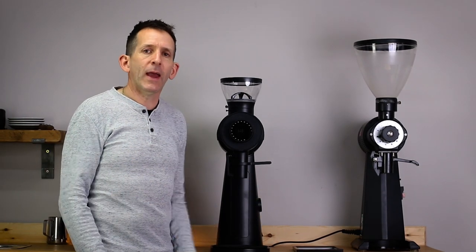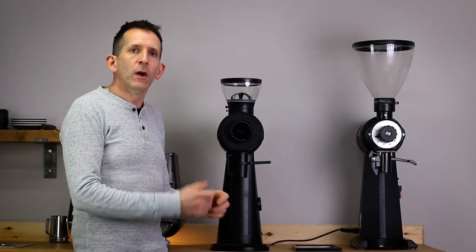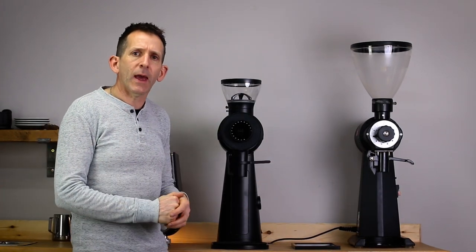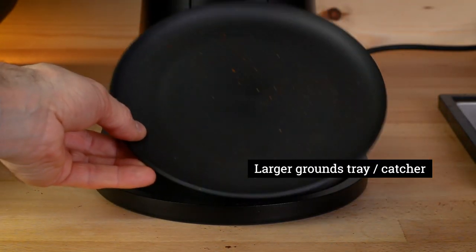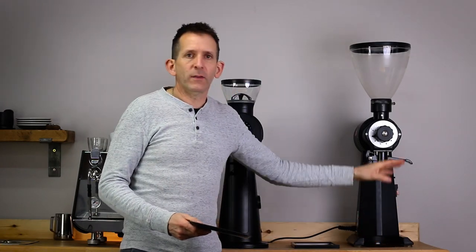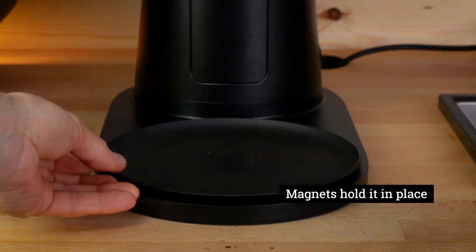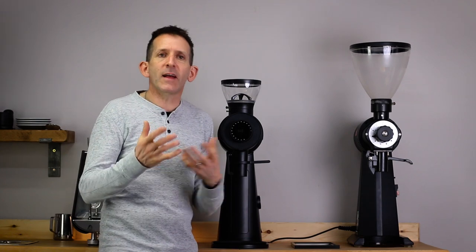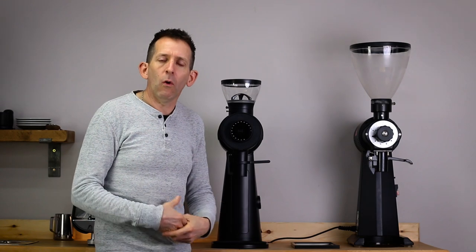Most of us single-dose our EKs — we might put perhaps 18 grams through or a small filter batch — so we never needed the huge one-kilogram hopper that came on the original EK. This smaller hopper makes a lot more sense. They've also upgraded the little grounds tray; the old one felt a bit small and grounds went everywhere. This new one slides into place with magnets to hold it nice and snug. And the burrs inside are exactly the same as the original EK — the burrs we all love.